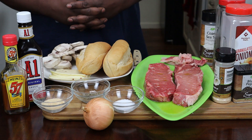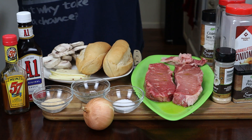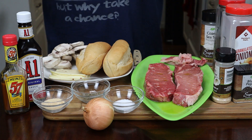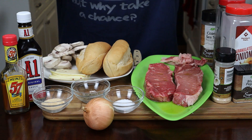Hey guys, thank you for tuning back to my channel. My name is Veldog and this is my kitchen where I'll be teaching you how to make affordable restaurant quality food or better from my home to yours. Stay tuned in and do not miss out. Let's get cooking.